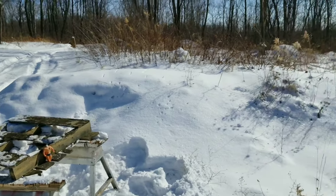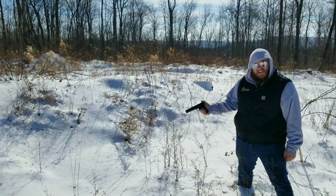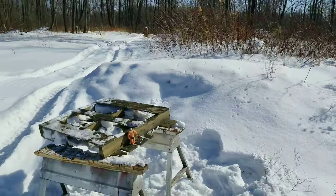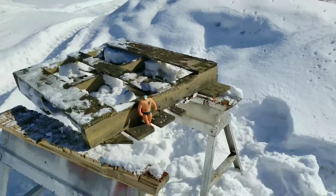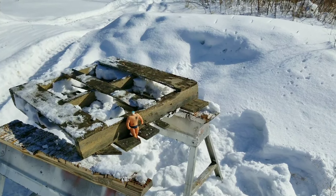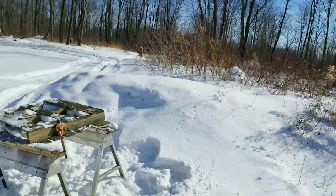So what we got there now is a TT33 Tokarev, 7.62 by 25. That stopped at number 3 pretty easy. I'm gonna set the camera down, put it on slow-mo, and let's go ahead.